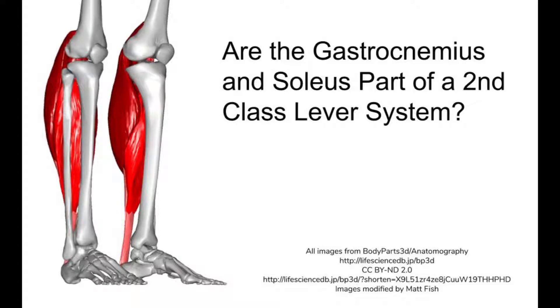Are the gastrocnemius and soleus part of a second class lever system? If you look at almost any introductory kinesiology or biomechanics book, you will see gastrocnemius and soleus listed as part of a second class lever with an axis between the heads of the metatarsals of the foot and the floor. Gastrocnemius and soleus also work across the ankle joint, which has its own axis.